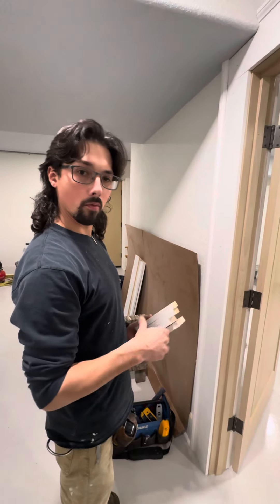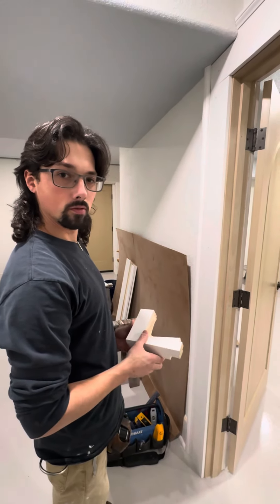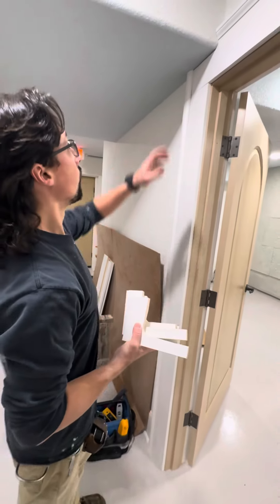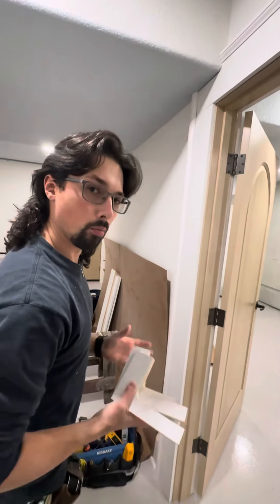Here's a quick little tip to help me out, hopefully to help you guys out too. This job that we're working on, they've got round corners everywhere — all the outside corners are pretty much round.